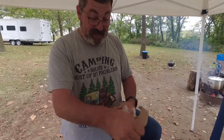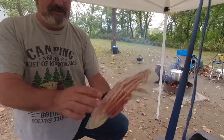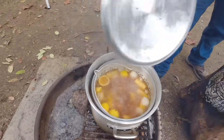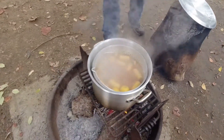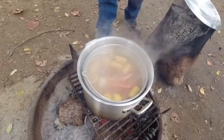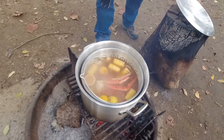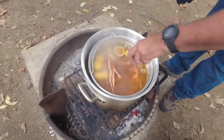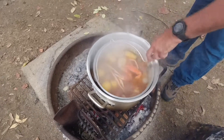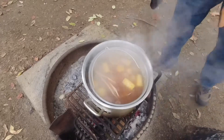We're almost ready. We're gonna go ahead and put in the crab legs. I picked these up at Hy-Vee, nice and cold. Look at those going in there. We're gonna let these cook for a little bit, probably another five or six minutes, and then I'm gonna put in the shrimp, and then we're gonna be good to go.